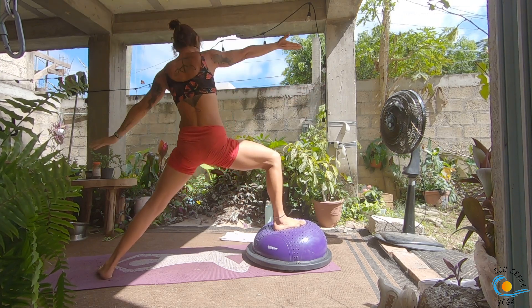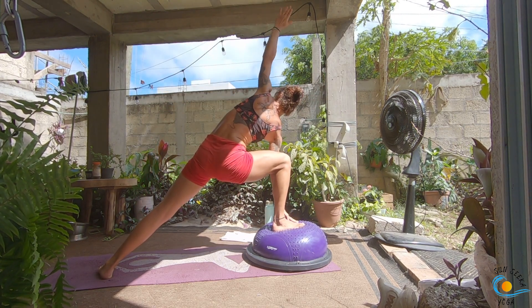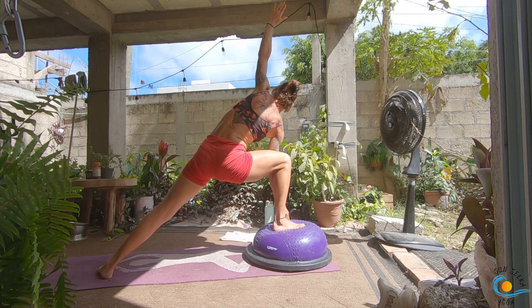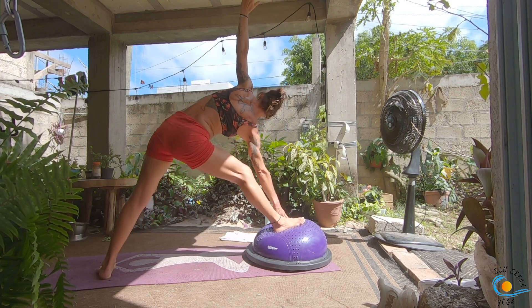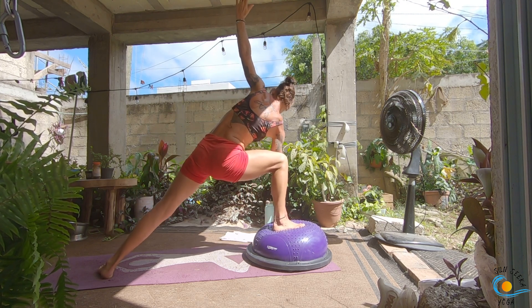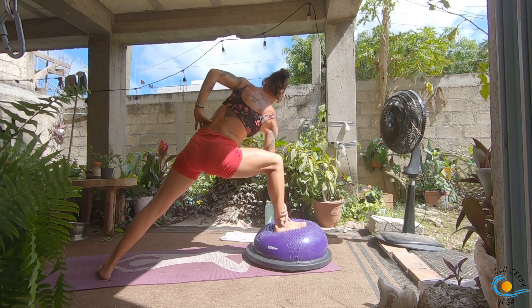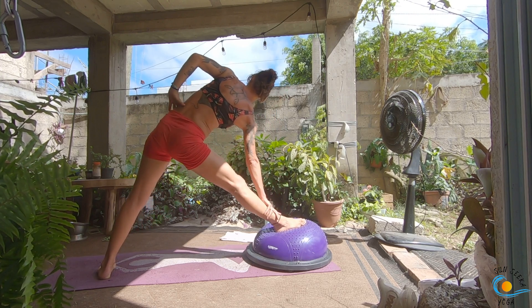Inhale, reverse your warrior. As you exhale, right hand comes down into side angle pose. Keep your right hand down. As you inhale, straighten that right leg into triangle; exhale, bend into side angle. Inhale to straighten into triangle, exhale to bend into side angle. If you need to bring your arm up to create more space for your hamstrings, please do that. Three more.